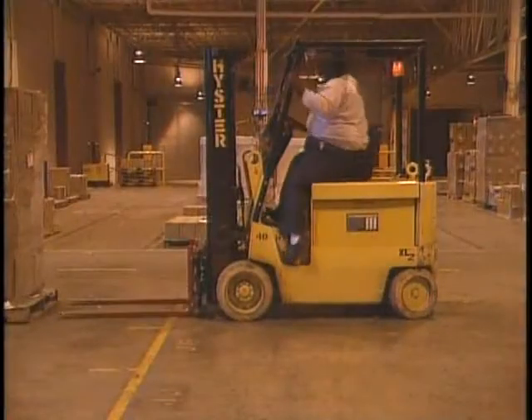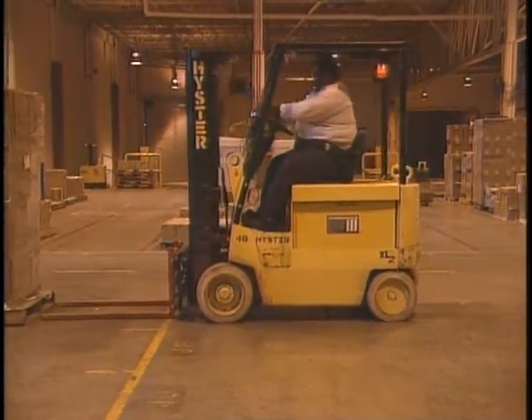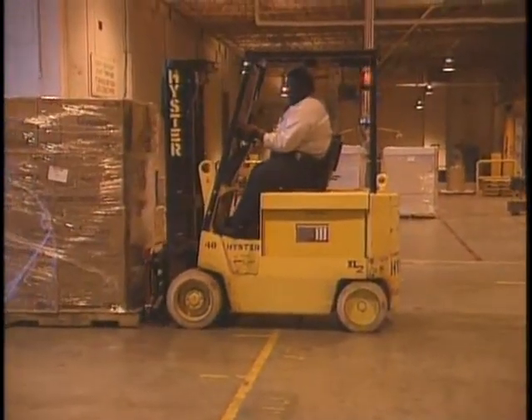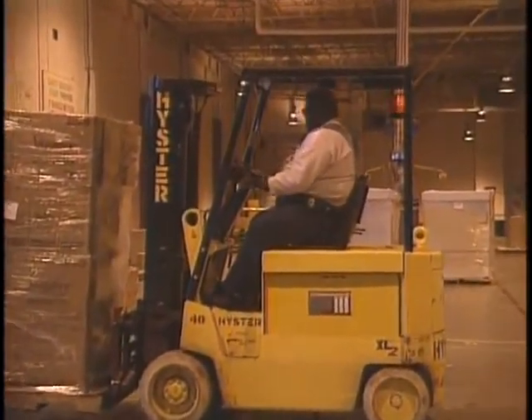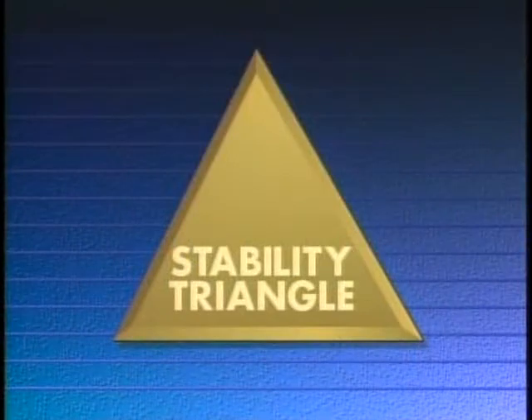Many safe operating requirements are the same regardless of the type of lift truck you operate: making sure your load is stable, lowering the forks before moving the load, and scanning ahead and to the sides as you travel. For a sit-down type lift truck, a cornerstone of safe operation is what is referred to as the stability triangle. Your understanding of this concept is key to the safe operation of your lift truck.